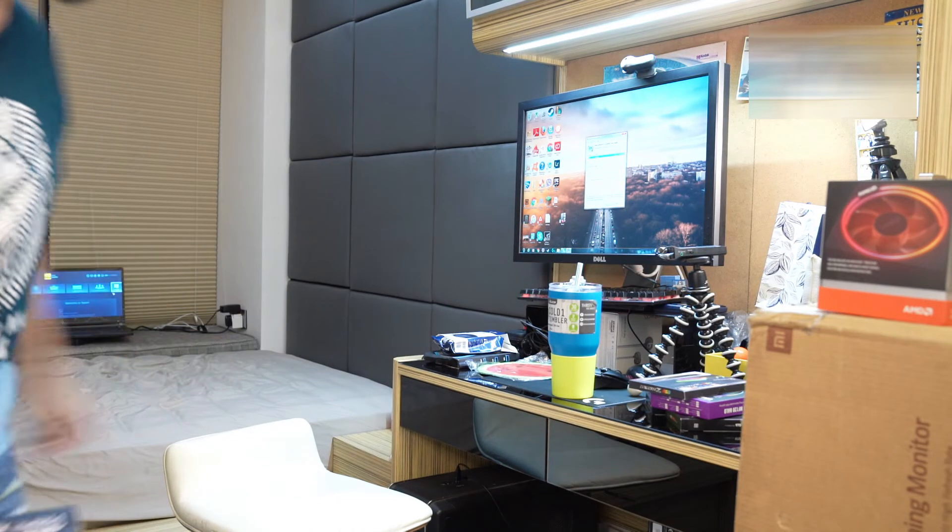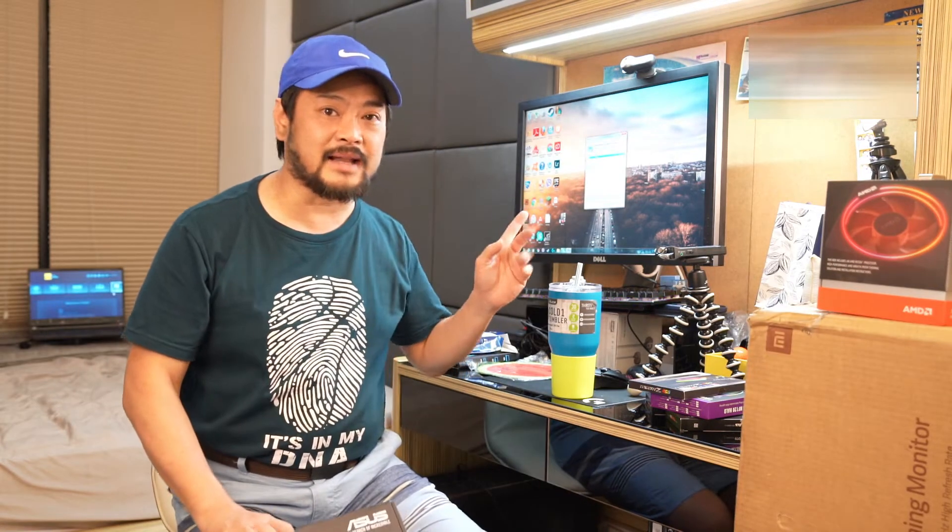This current monitor right here behind me is a really old display — it's a Dell. It's supposed to be high-tech but it's been like five or six years. So now we're going to replace this and show you the size difference on the monitor.